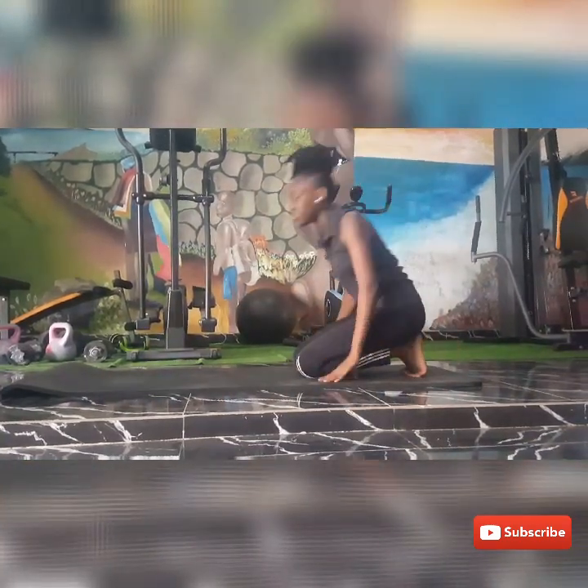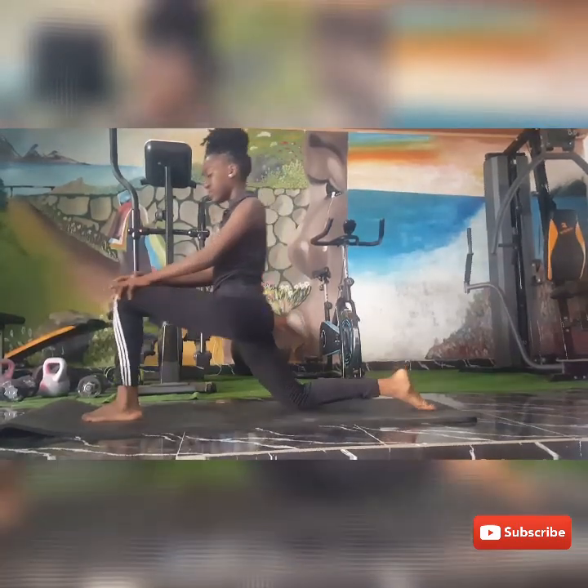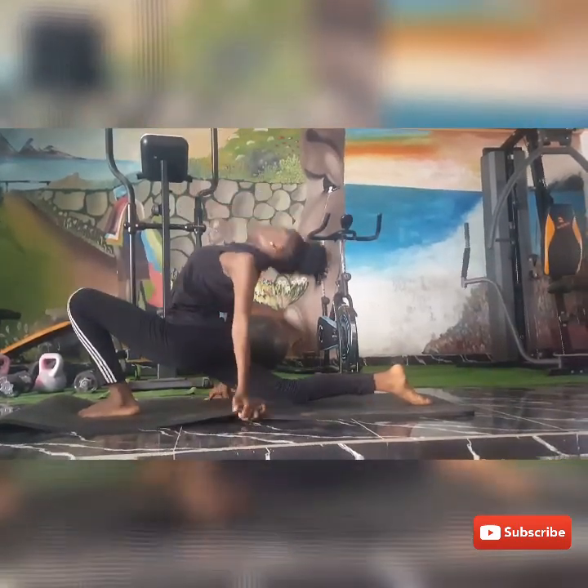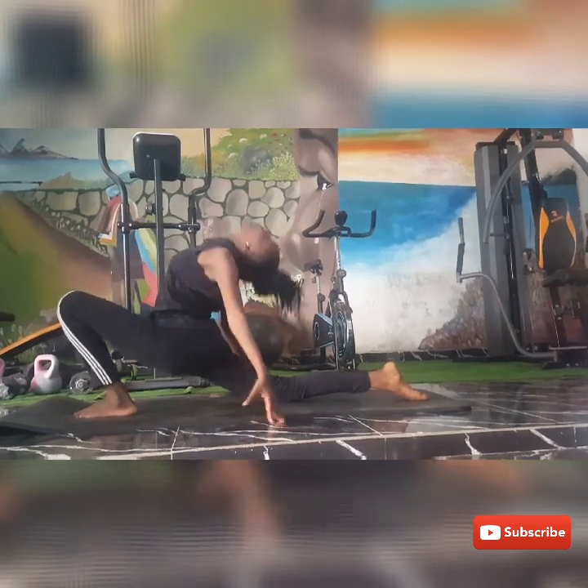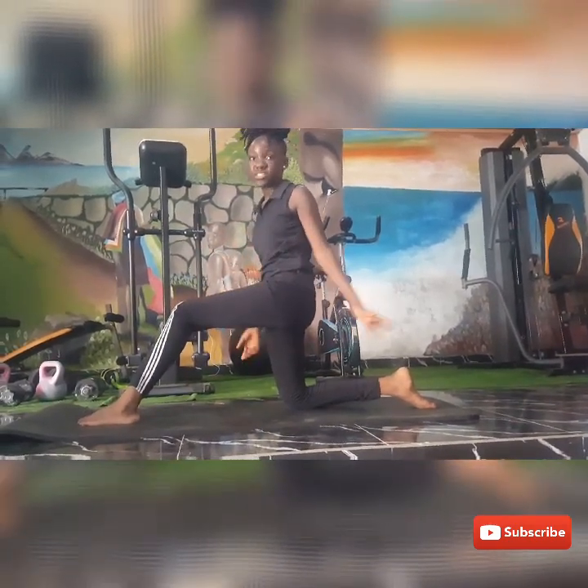Alright, so next you're going to go into a lunge and you're going to lean back. Make sure to do all your stretches on both sides.